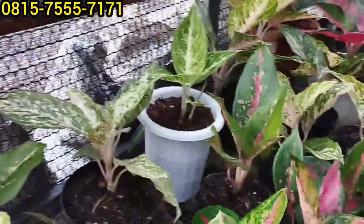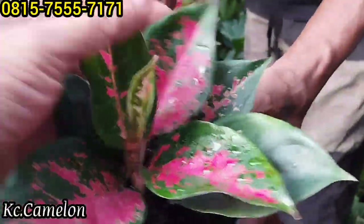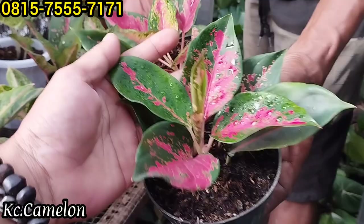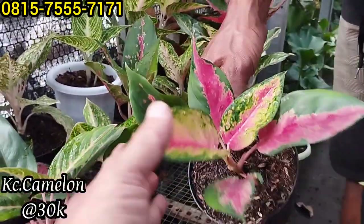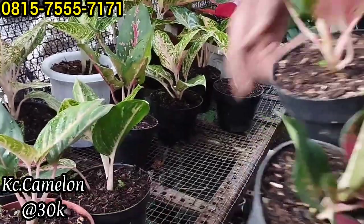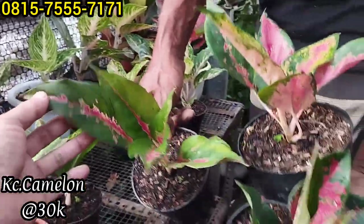Ini ada Camelon juga, ada Cochin Camelon lagi, warnanya juga cakep. Harganya Rp30 ribu saja. Ini juga sama, ada 3 plan dengan harga yang sama Rp30 ribuan.